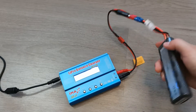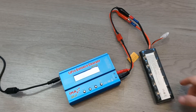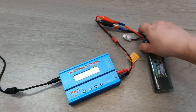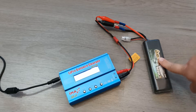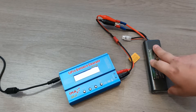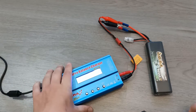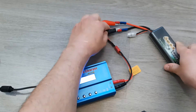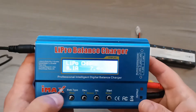Now we are connected to the battery using only the main connection. This will allow you to charge the battery in regular mode, charging using these leads without controlling the voltage of each cell — which is not advised for LiPo batteries but may be used for other battery types. Be careful that these connectors don't touch each other.